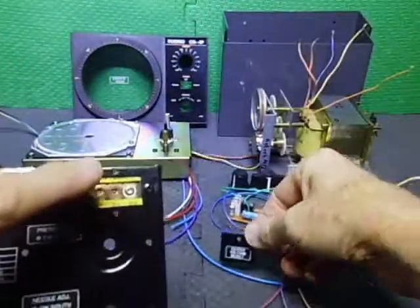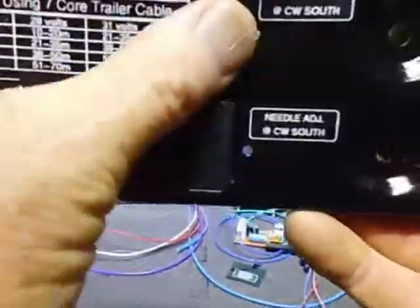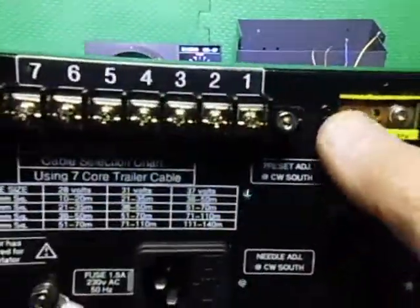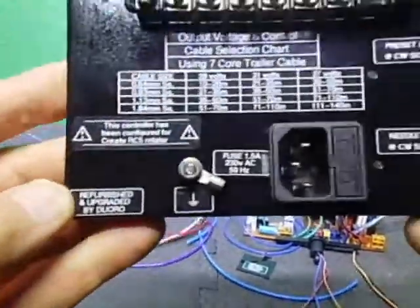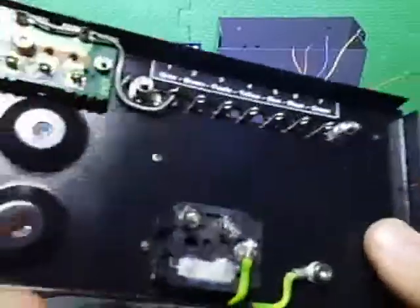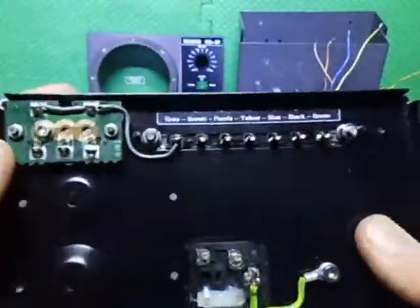There's a wiring chart on here for the different voltages so you can choose the correct wire size. Everything is bolted down and ready to go. The next stage is sorting out the PC boards.